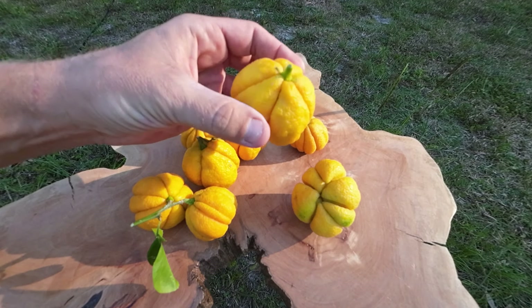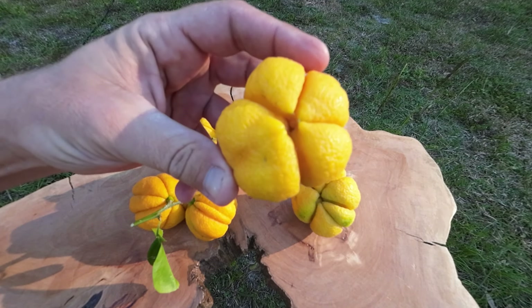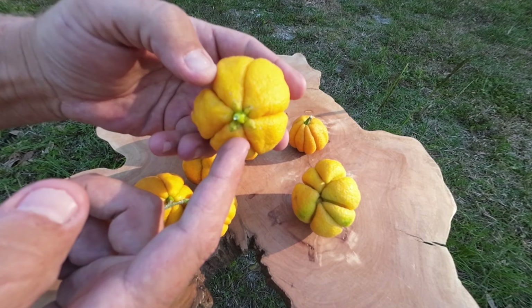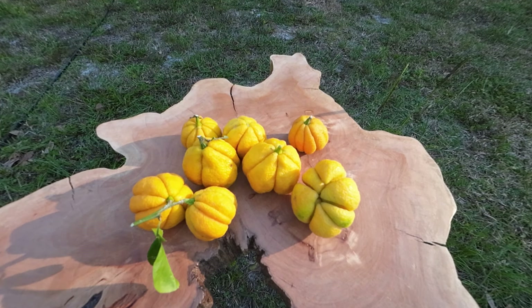I've only got like a few trees of these so far. I got these from Stan McKenzie, and his tree was absolutely loaded this year. Look at that — if you cut it down the edges of these, each little slice is amazing. They taste really good; I've already tried them and I can't stop eating them.